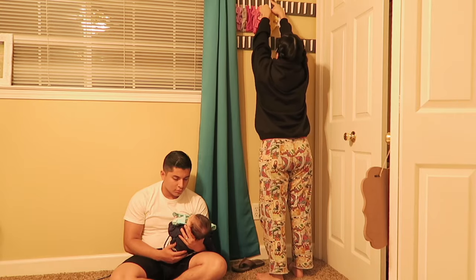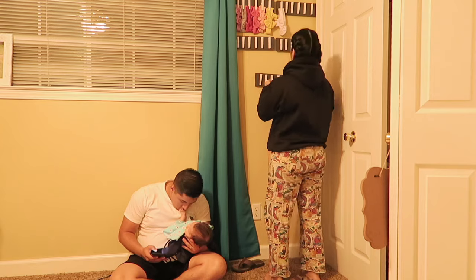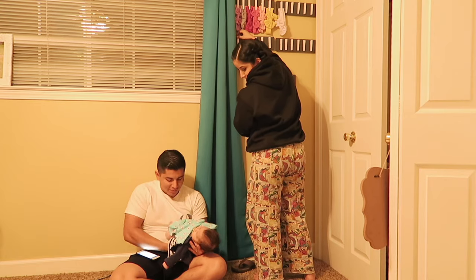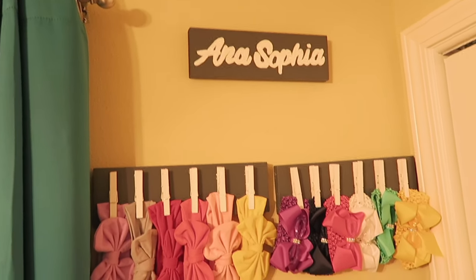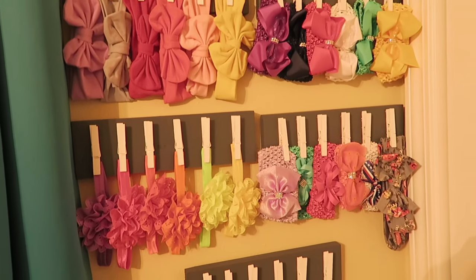And finally for the fun part — you get to start hanging up all the beautiful bows. Don't mind my pajamas and sweater; my husband keeps the house super cold so I have to wear a sweater in my own house. I love how it turned out and I love that it adds a lot of color to my daughter's room.